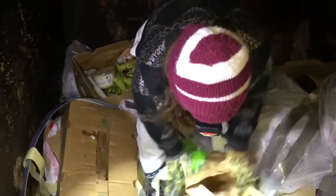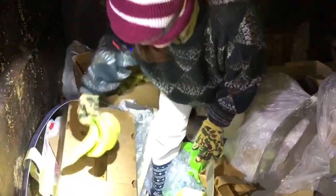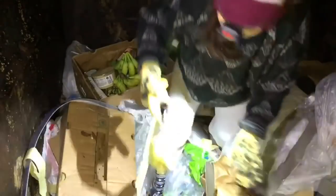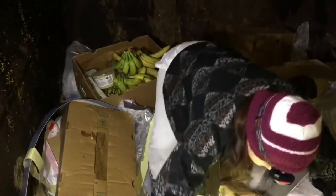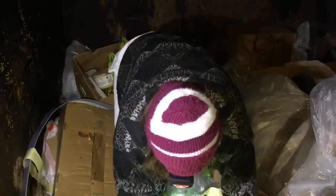Oh, there's a bunch of green ones here. Wow. I opened them. Nung tapong story, yung hindi na nakalagay sa plastic bag.